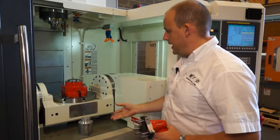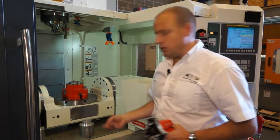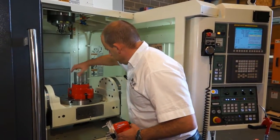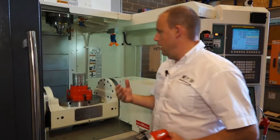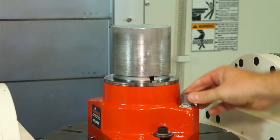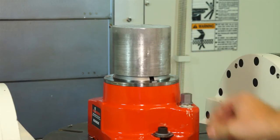From here, I then take the billet and put the billet into the collet. Once it's secured in there, I then use a torque wrench and simply tighten the torque.